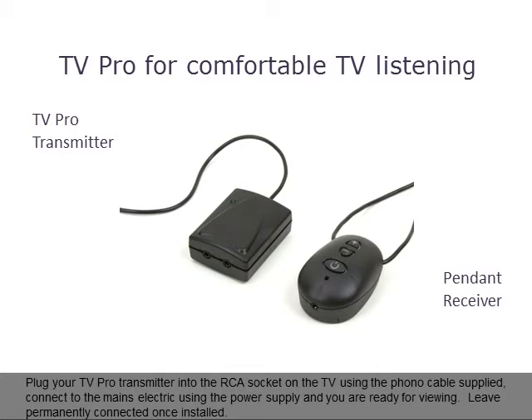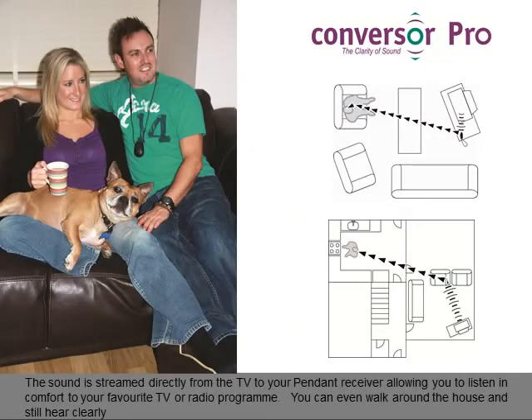Plug your TV Pro transmitter into the RCA socket on the TV using the phono cable supplied. Connect to the mains electric using the power supply and you are ready for viewing — leave it permanently connected once installed. The sound is streamed directly from the TV to your pendant receiver, allowing you to listen in comfort to your favourite TV or radio programme. You can even walk around the house and still hear clearly.